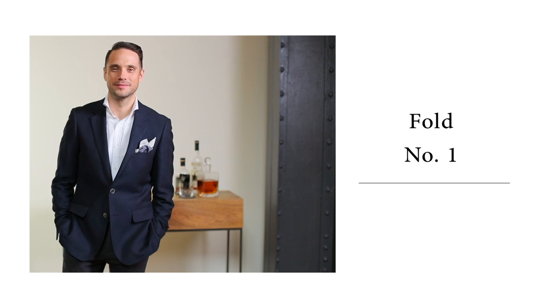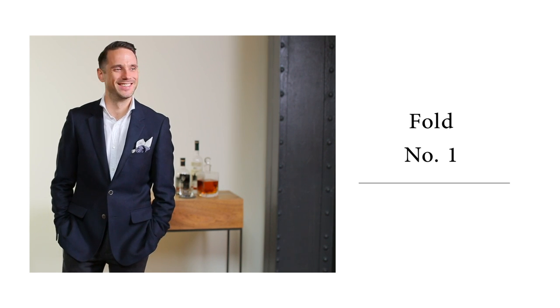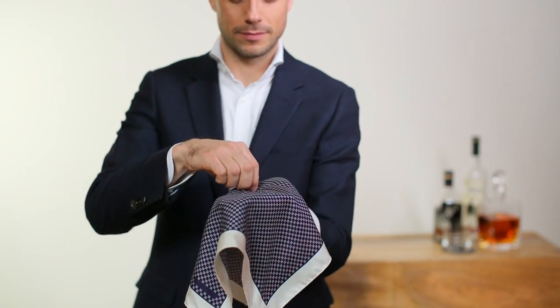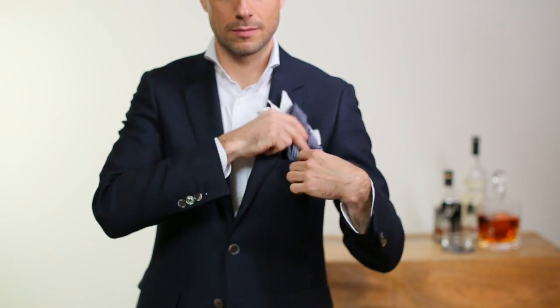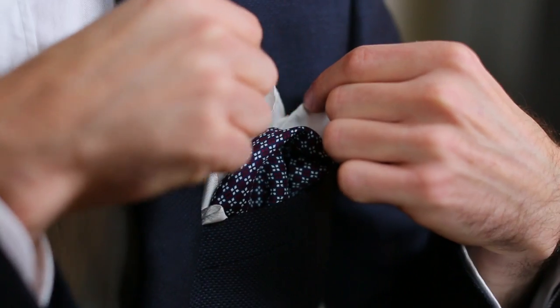The first is very similar to the crown fold and shows off the edge of the pocket square as well as the pattern. Place the pocket square in the palm of your hand and grab the middle. Slide your other hand down and close up the bottom. Now take the top, fold it over, hold the two parts together, and put it in your breast pocket. Arrange the points how you like, and that's it.